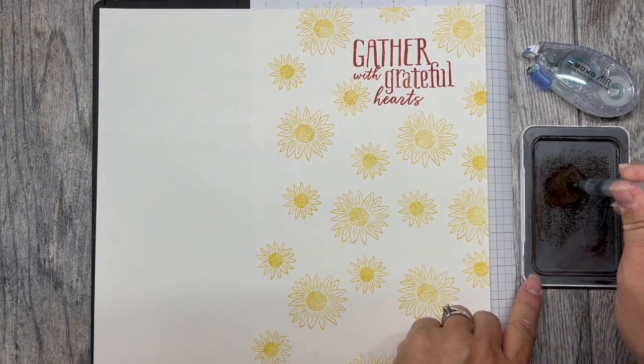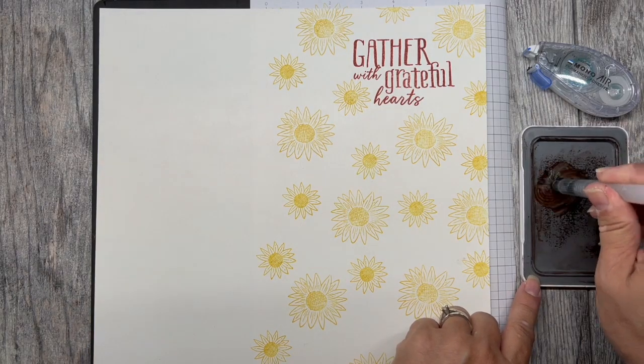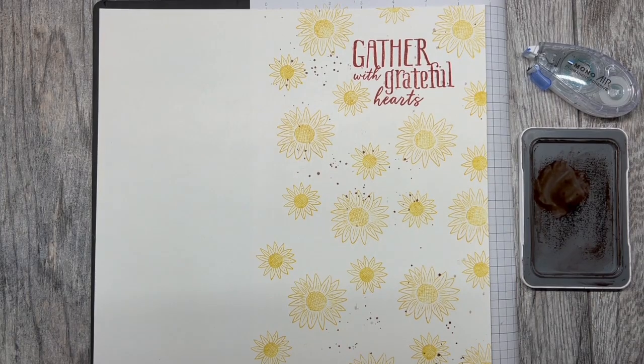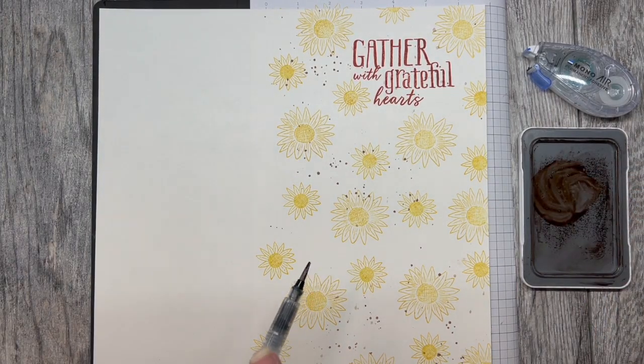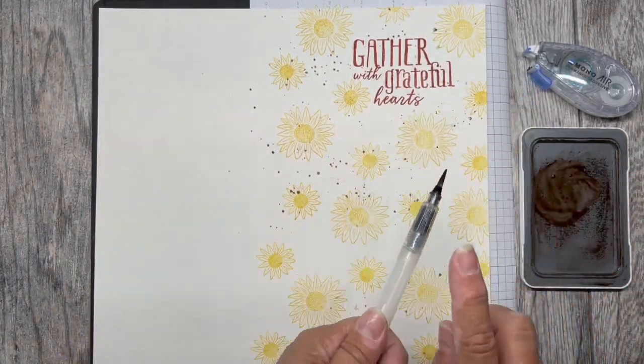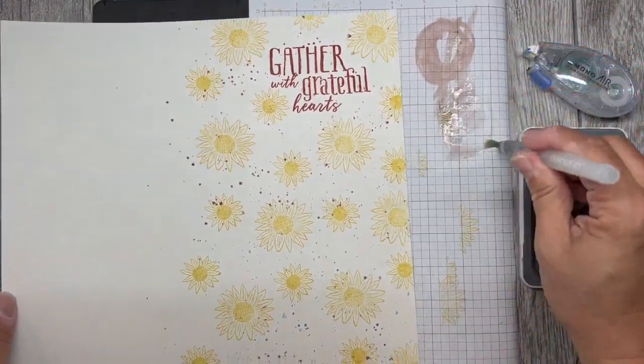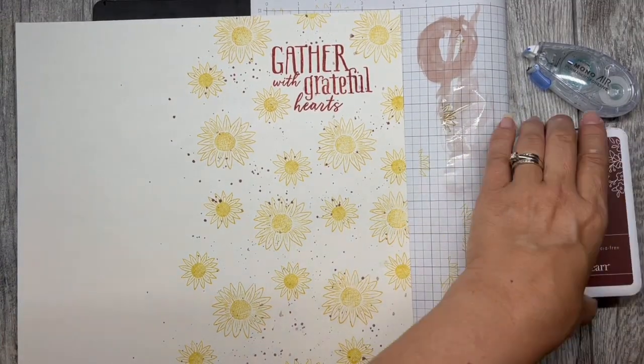Using a water brush, squeeze a little water into the lid, then start firmly tapping the edge of your water brush so that it sprays a little bit of ink splatter onto your layout. To clean your water brush, all you need to do is drag your bristles across a scratch piece of paper until it runs clean.